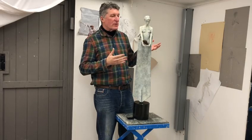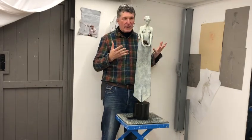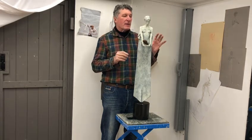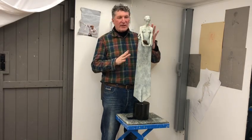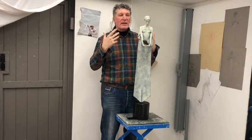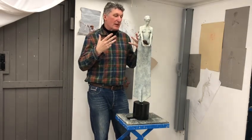The inspiration for it comes from a conversation I had with the museum in Bath. They have a fragmented mask, which is the remains of a Roman sculpture from a temple in Bath.